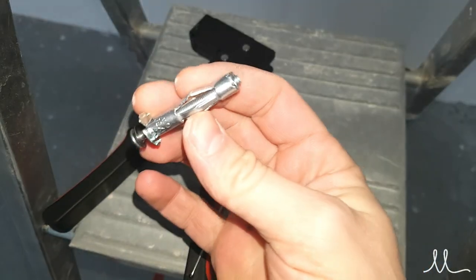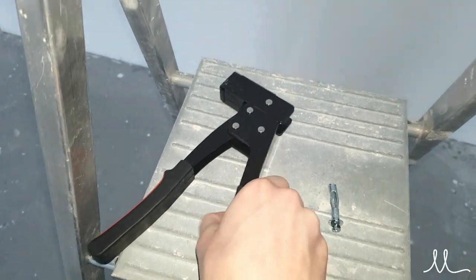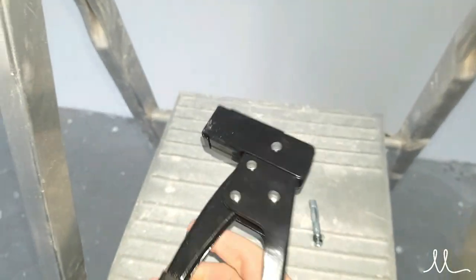Shorten the ceiling wires so they don't stick out too much. Since this was a drywall ceiling, it was necessary to use special equipment to mount the lamp on the ceiling.